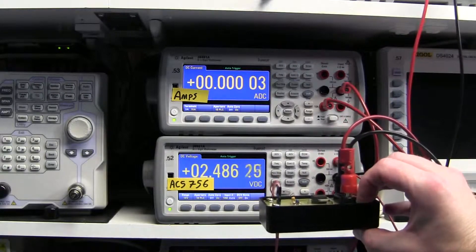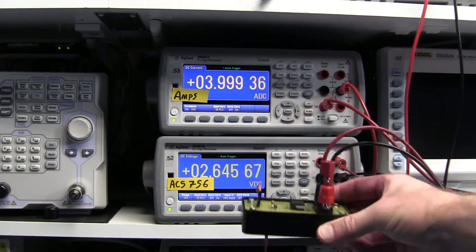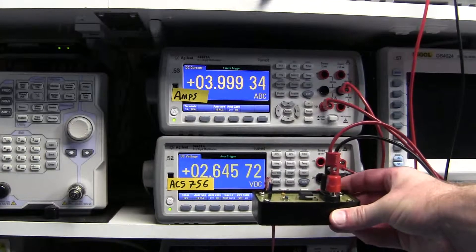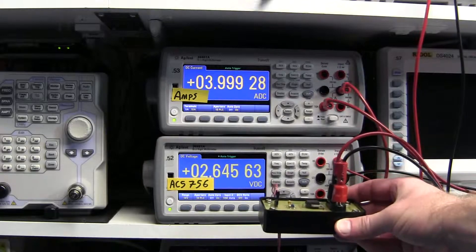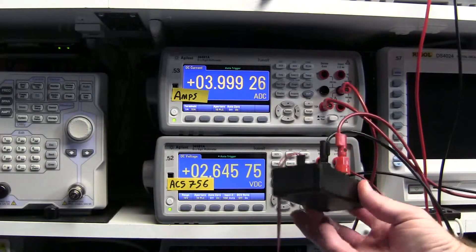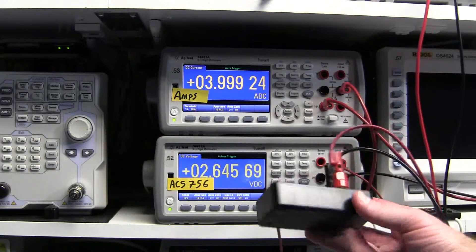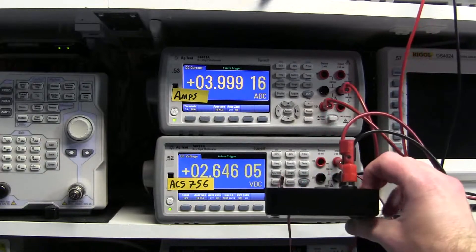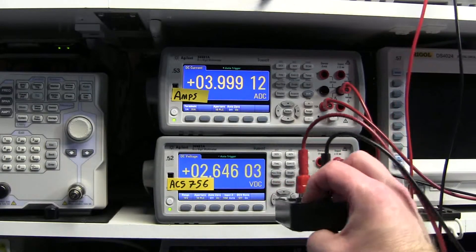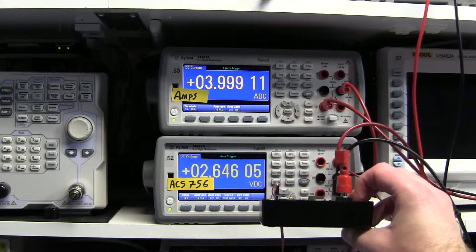Now let's run some current through it and see if that makes any difference. Let's turn it on — we're running 4 amps and you can see the reading change. We're still down in the noise; we haven't really changed. We're just almost able to get that one digit to change. Not a real problem.